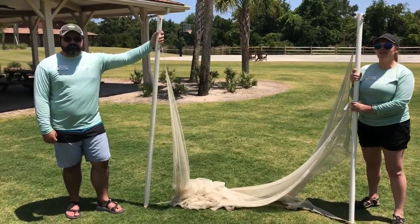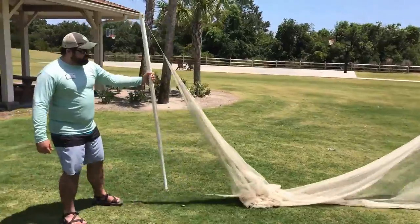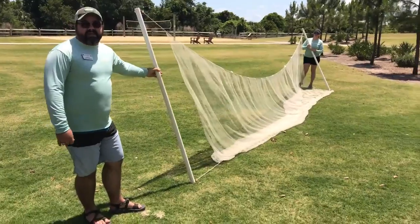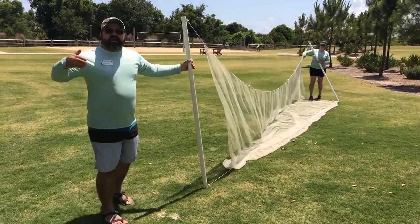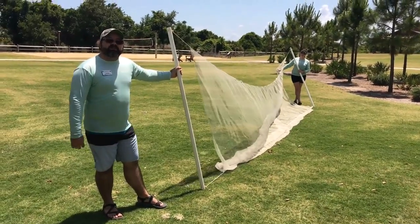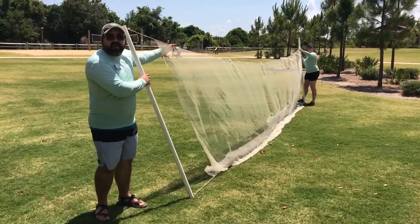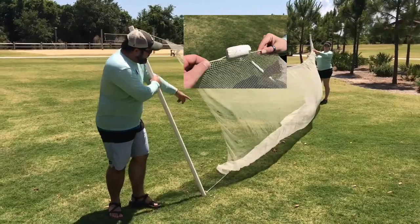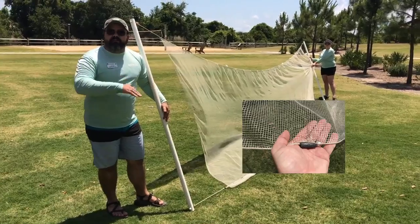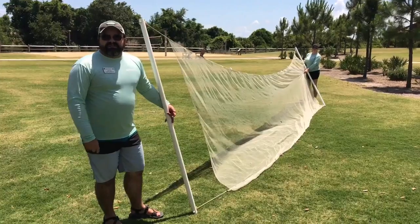Before we head down to the beach, Greg, tell us a little bit about our seine net. We're going to open up this net and show you what this looks like all opened up. This is called a seine net, and the purpose of this net is to bring it through the water to catch as much as you can through the entire water column. This is typically used right on the beach. At the top we have some little white floaties — that helps keep the top of the net at the surface. On the bottom we have some little weights that'll help keep the bottom of the net along the floor to move any bottom critters up into the net. So let's head on down to the water and see what we can catch.